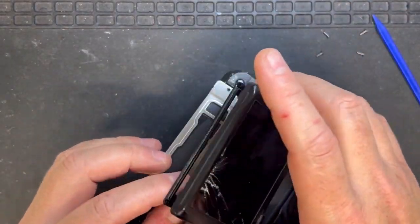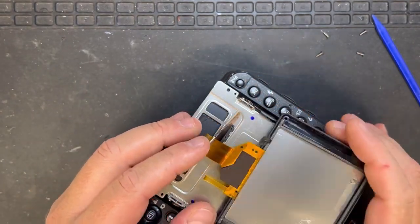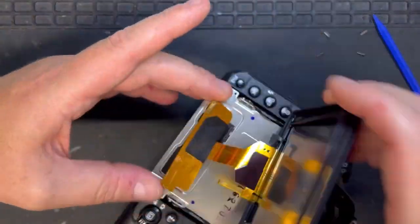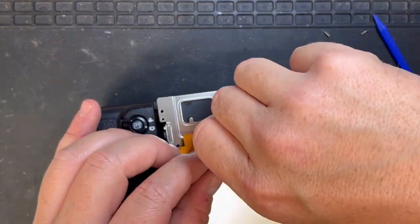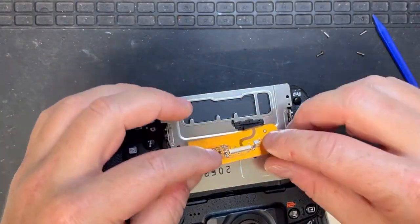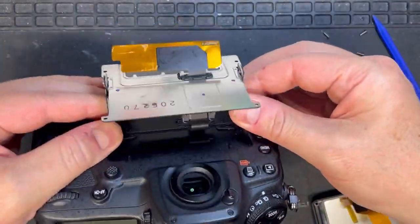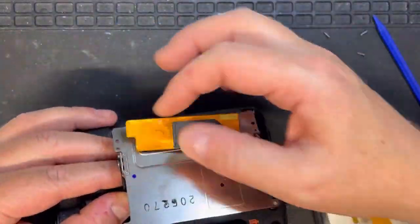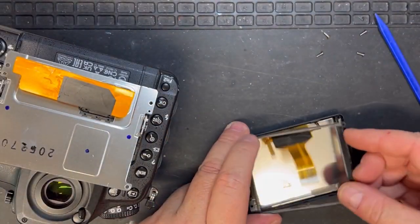Everything comes away really easily. The flex at the top that you can see — you have to be very careful with it because we don't want to break that flex that's connecting to the camera. So take extra care with all that flex.